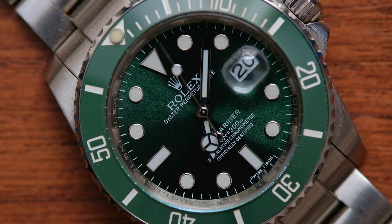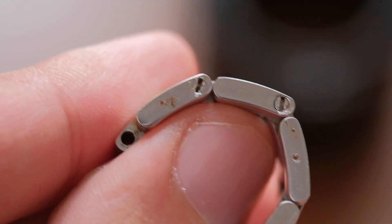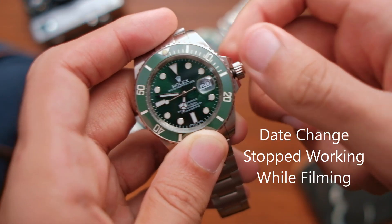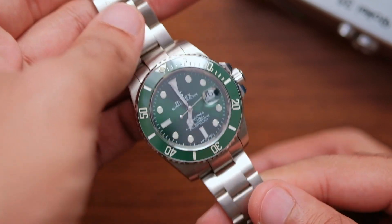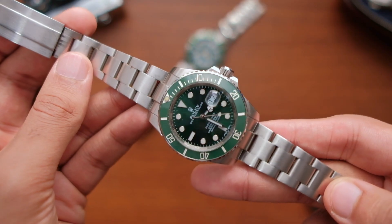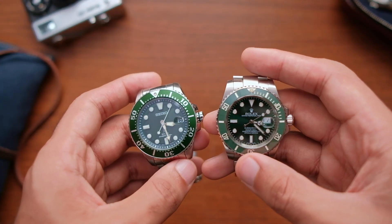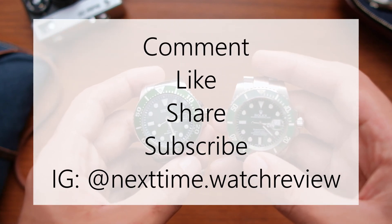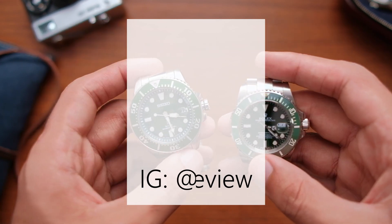In the end, the question you'll have to ask yourself before buying a one-to-one Rolex clone is whether you want to deal with an inferior product with no warranty, a rip-off design, and a potentially unserviceable movement — or would you rather get a respectable homage like this one? Or even better, you can save up to buy the real thing. For me, I'll take an homage in my definition any day — never a one-to-one clone or even a regular clone. Sound off your thoughts in the comment section below. Stay tuned for my next review or head-to-head, and don't forget to like, subscribe, and share. Follow me on Instagram for cool watch photos. See you next time. Peace.